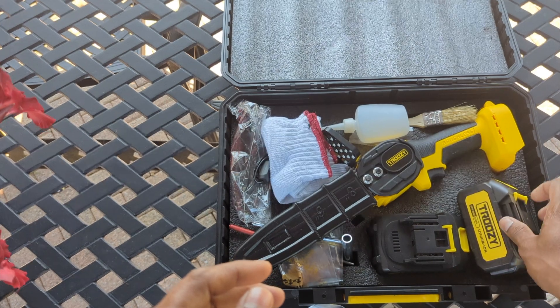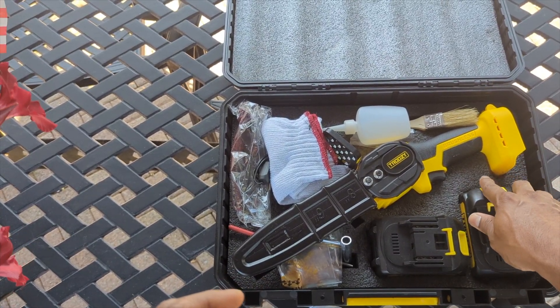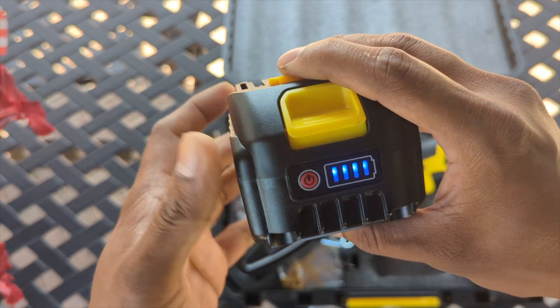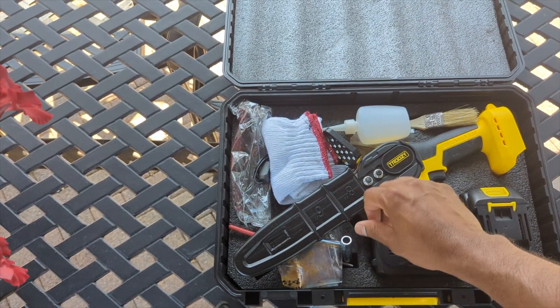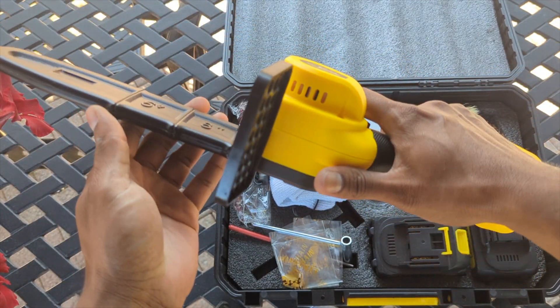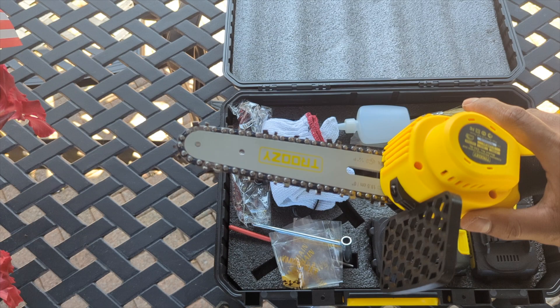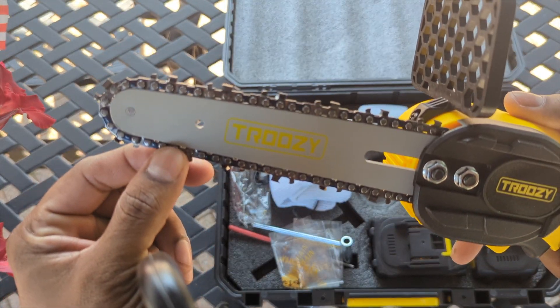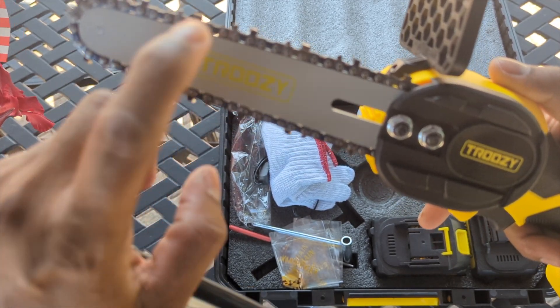It's really good when you're cutting — you know when to charge, you don't have to always run back and forth. Both batteries are fully charged. It's not heavy, so that's a win-win, especially if you're gonna use a handheld mini chainsaw — you do want it to not be too heavy. The chain looks really good, the quality looks really good, we're gonna put this to the test.